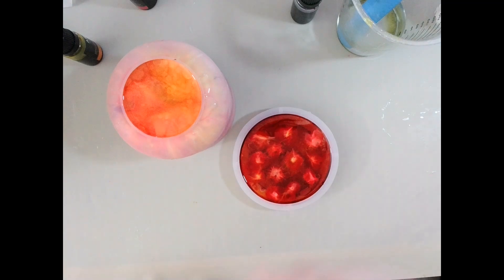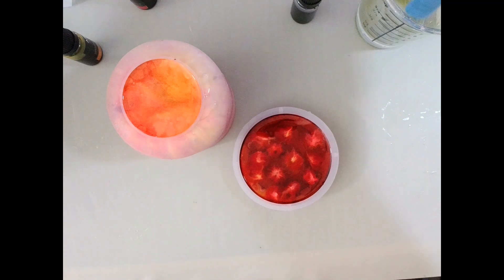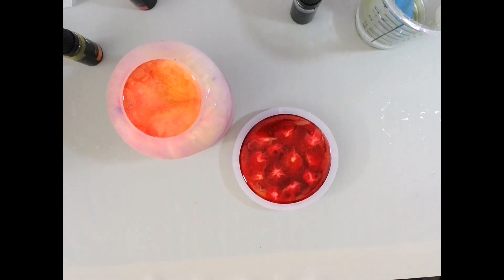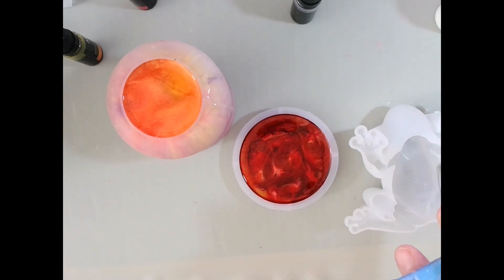It looks like I have about one and a half ounces of resin left, so that means we get to make something else. It does stop just short of his little arms, I think, so that'll be good.